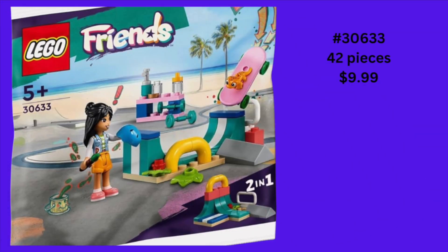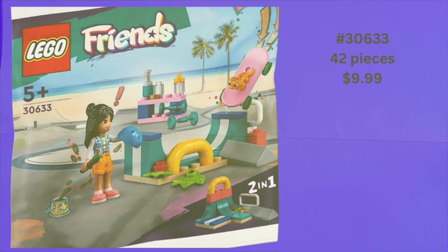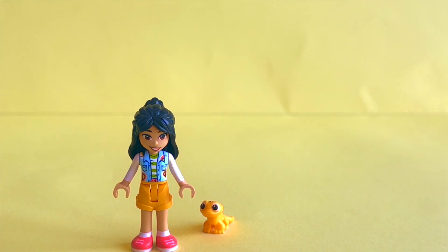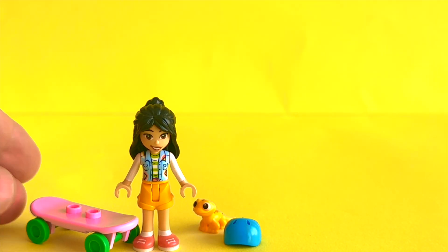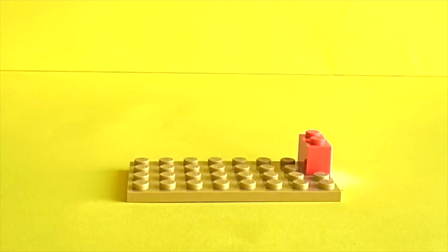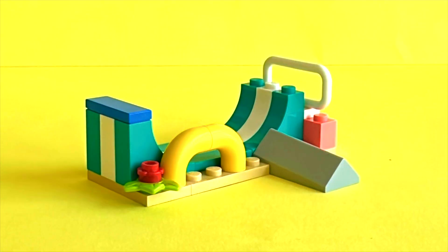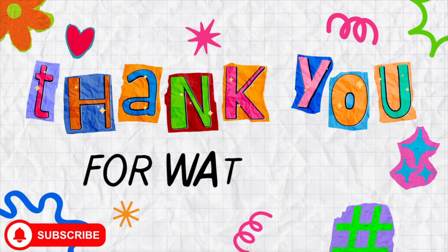Welcome back to another video. Today we are taking a look at this skateboard ramp mini build. It comes in a bag. It is set 3633. It has 42 pieces. We get one page of instructions. We get Leanne with her pet Gecko, a blue helmet, and a pink skateboard. And we are done! Thank you for watching. Don't forget to like and subscribe!